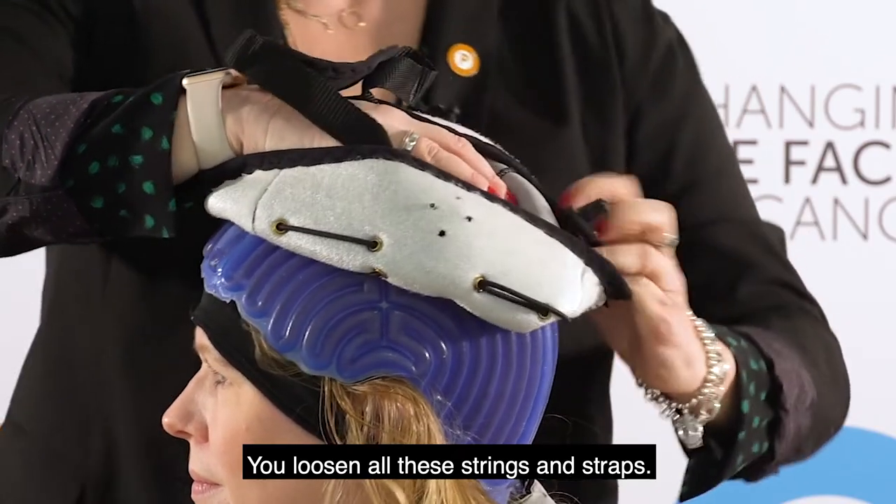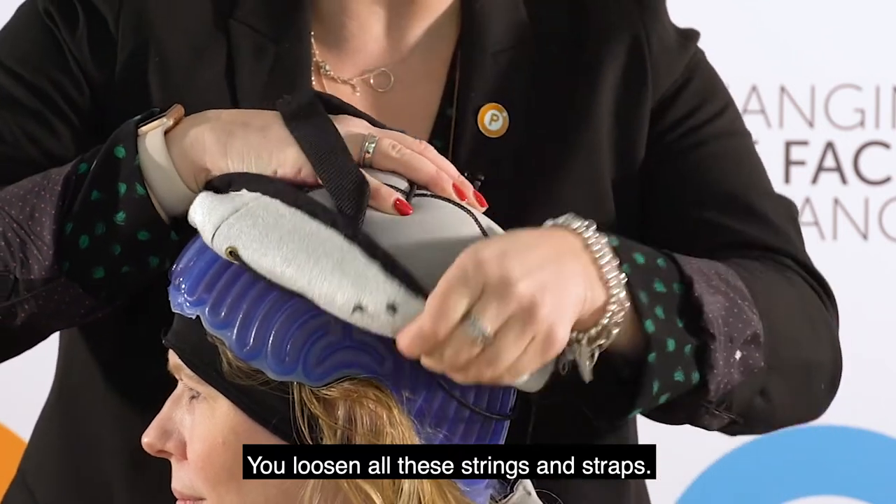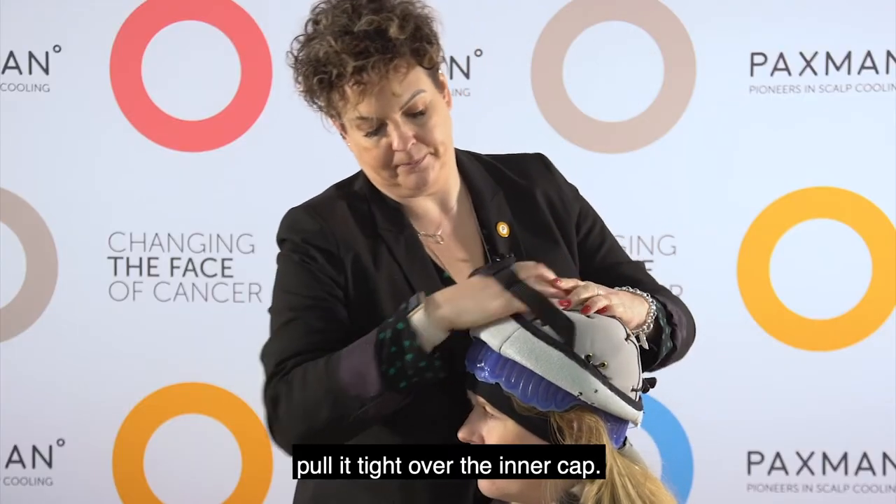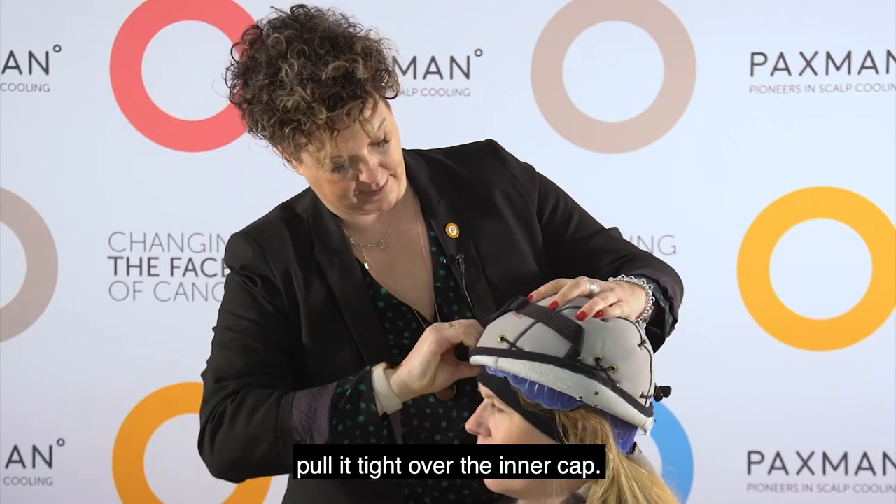You loosen all the strings and straps, turn it inside out, put it on your head, and pull it tight over the inner cap.